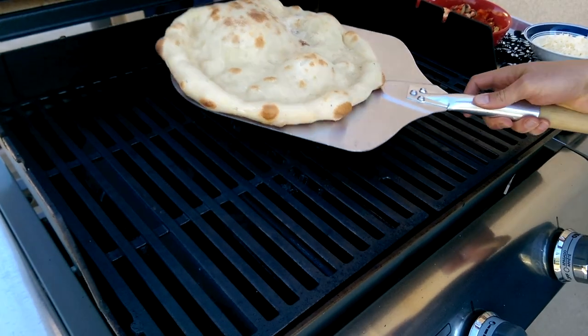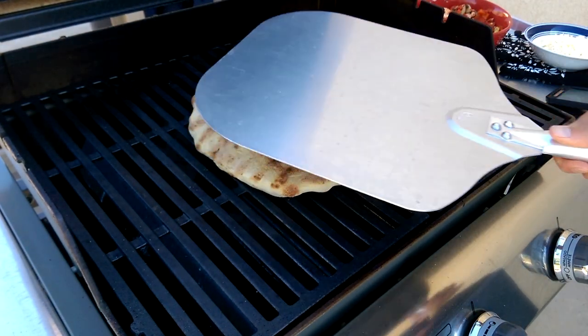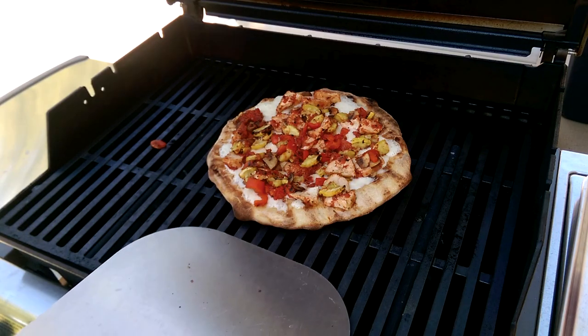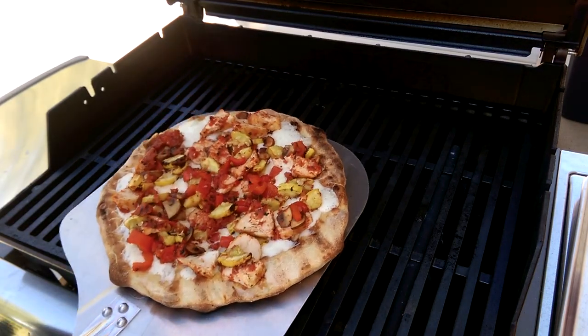I've also been known to live on the wild side and grill my pizza on the rack directly over high heat, and that can give you some amazing crispy crust and flavor that you wouldn't get normally in a gas grill. More on that technique in just a little bit.